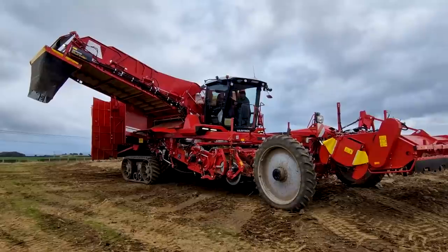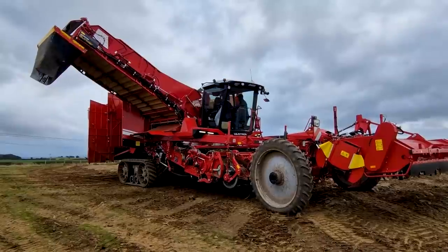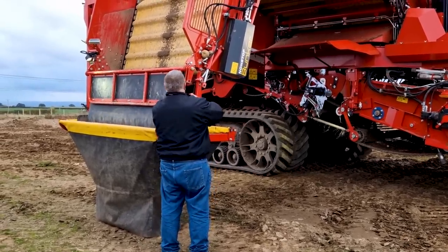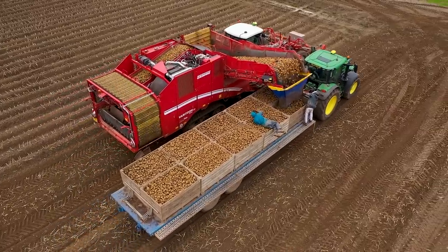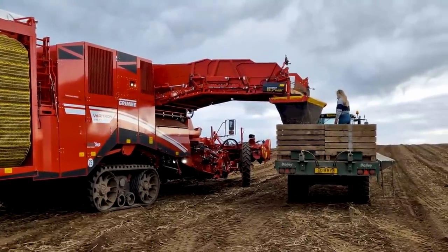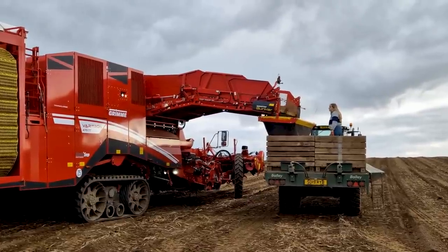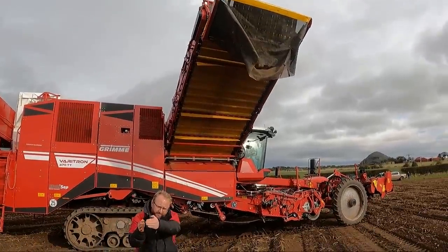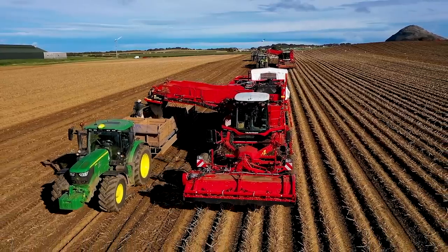Another change this year is we've increased the bunker length — there's an extension that adds an extra 61 centimetres, giving the operator a lot more control of where they're placing the crop. With that reach they can get into bulkers and higher trailers. It also means that because the bunker sticks out further, the operator can physically see the end of it from the cab, which they couldn't before when it was shorter.